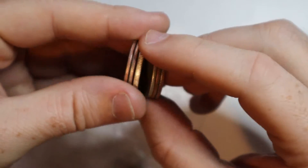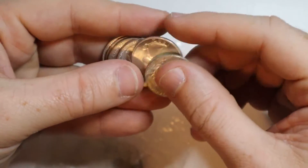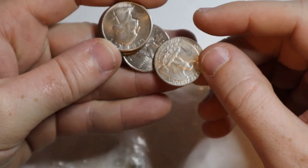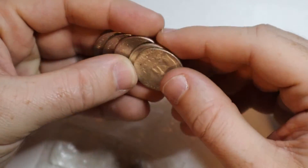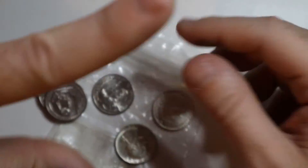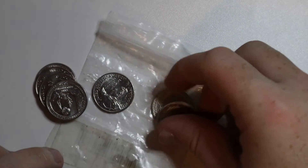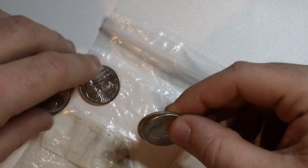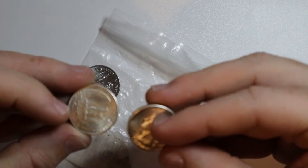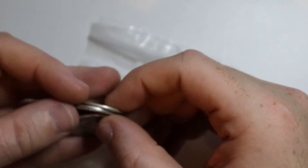These are pretty cool just to have as a nice gimmick — a nice novelty. They're just kind of fun to trick people and have a little bit of fun with. I've never been called out. The only times anyone has ever noticed that these were double-sided quarters was if I handed them the quarter, and even most of the time with that, people didn't notice either.